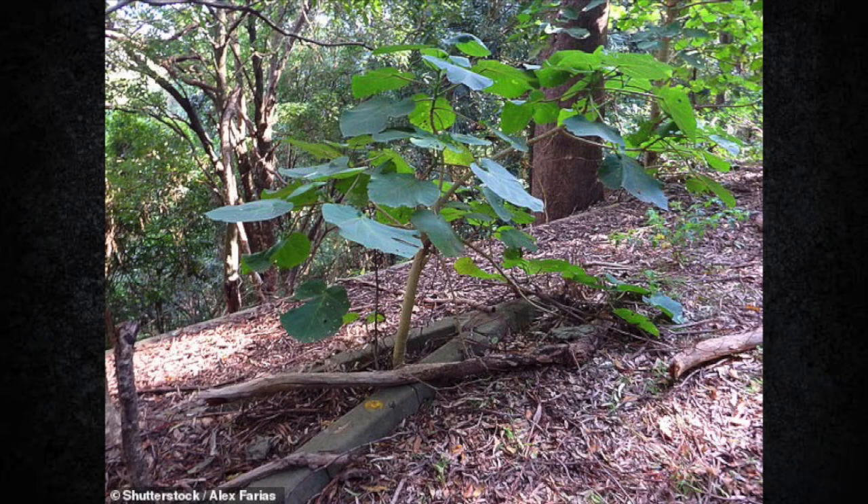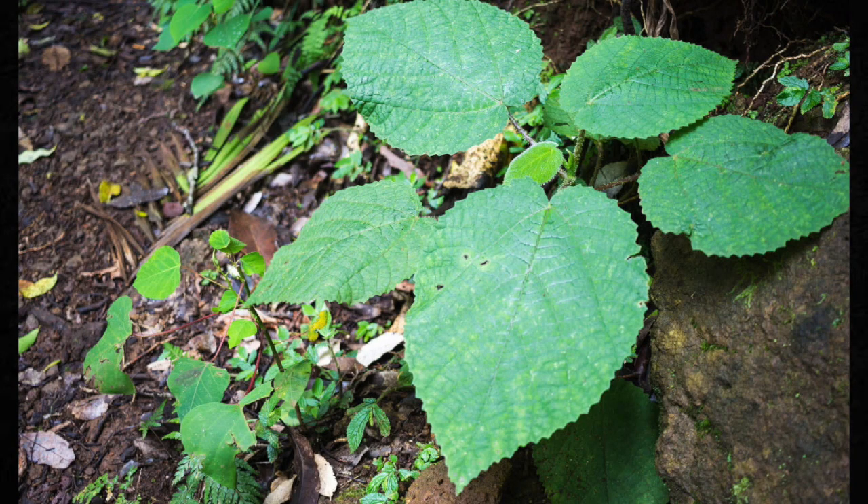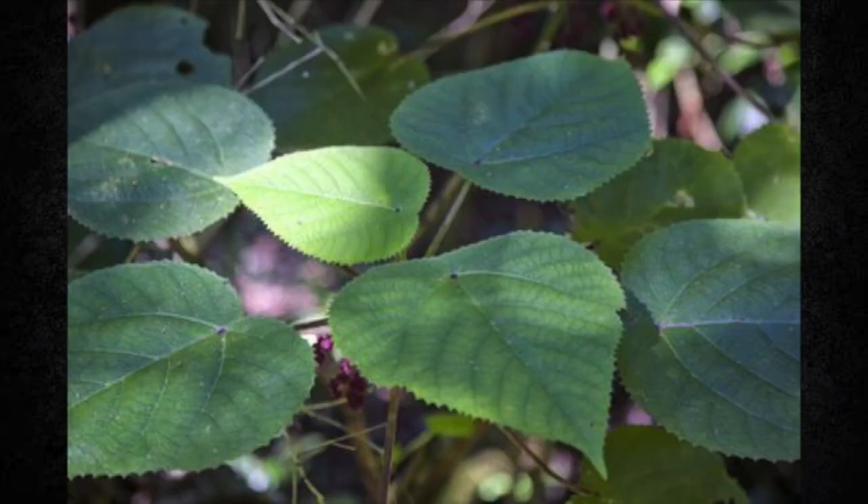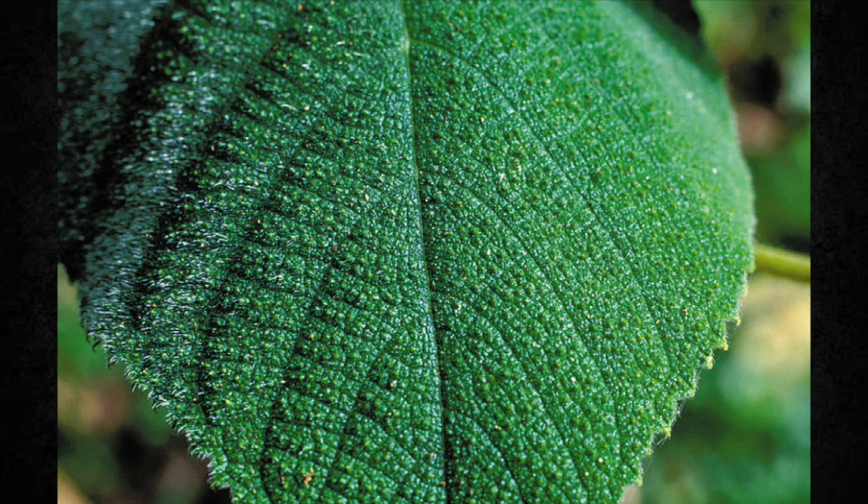It can grow in size from three to four meters and is very similar looking to its closely related cousin Dendrocnide cordifolia. It has broad oval or heart-shaped leaves with toothed margins and a pointed tip, ranging in size from 12 to 20 centimeters long and 11 to 18 centimeters wide. There are six to eight lateral veins that go along the mid vein, which is the main vein going up the leaf, and the stalk is connected to the underside, not the base.